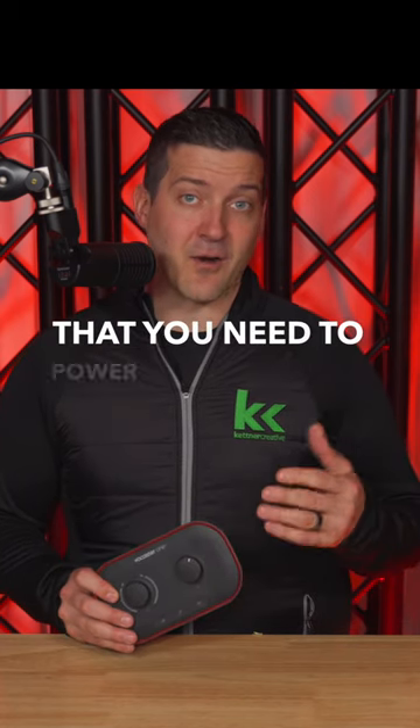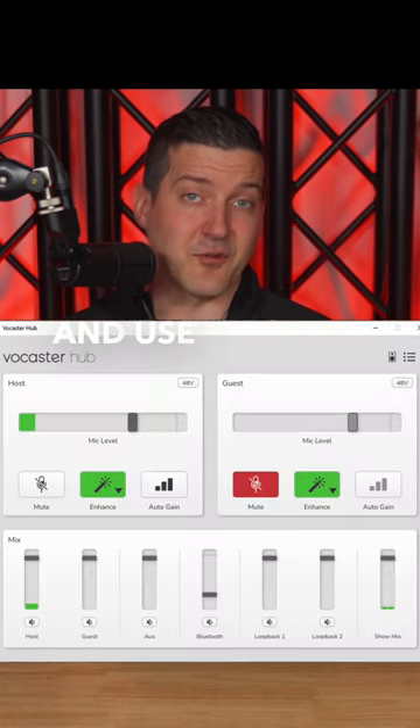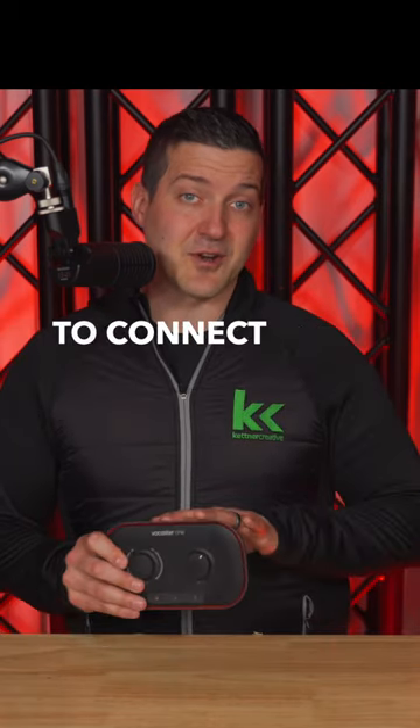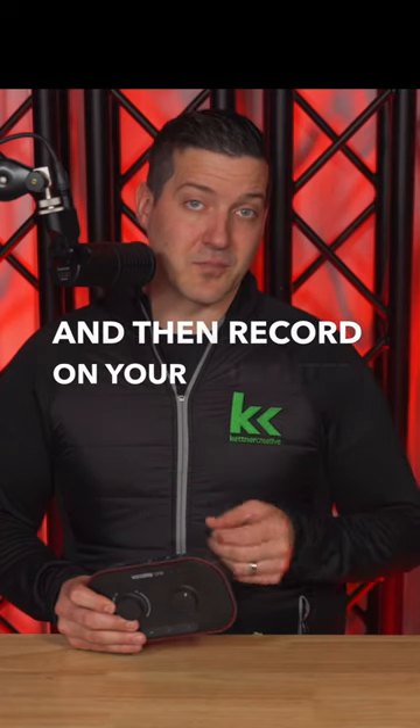It does everything that you need to power a hard-to-power microphone like the Shure SM7B and use a variety of easy presets to make sure that you sound great no matter what type of sound you're going for. You simply need to connect your microphone, hit the auto gain button, and then record on your computer.